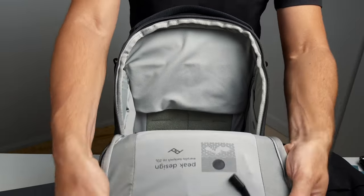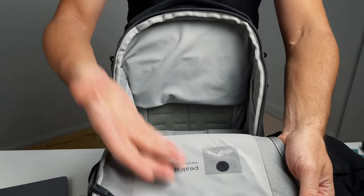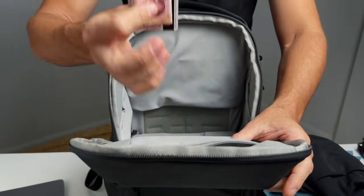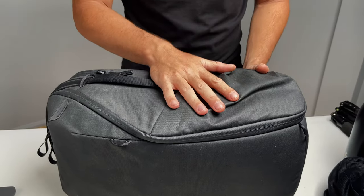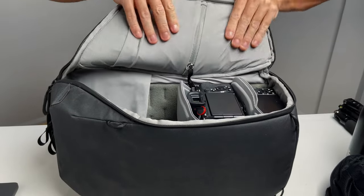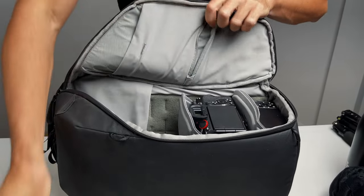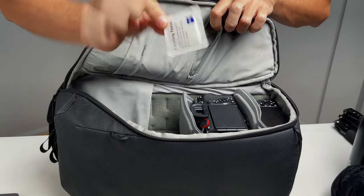There's also a small pocket where I usually store a passport, AirPods, and some money. On the right side access pocket it's pretty much empty — I just have a grey card and a cleaning tissue in there.